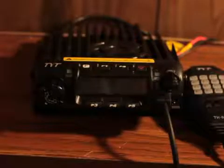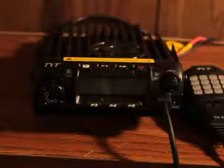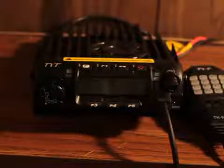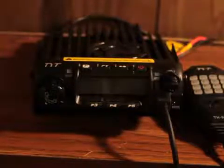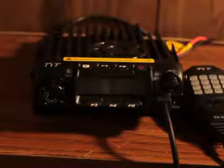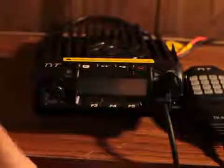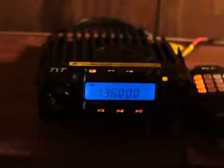What we have here is the TYT TH9000 2-meter radio, and I'm going to show you a quick, easy way to program it. When you first turn on the radio, it'll come up to 136 and it will currently be in frequency mode or VFO mode.